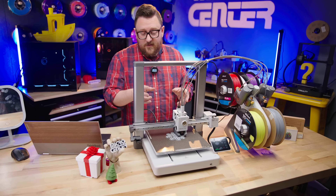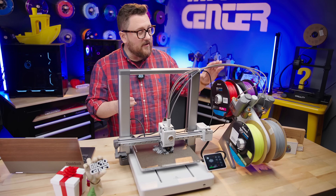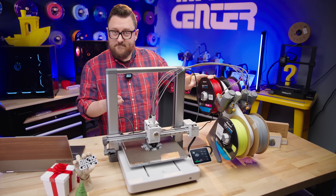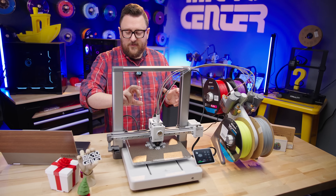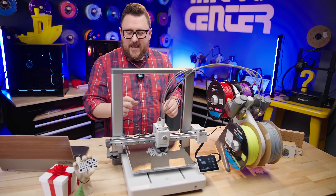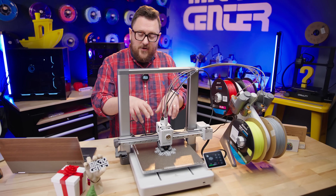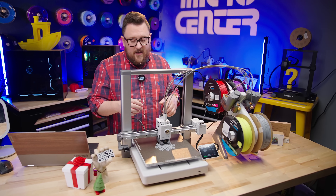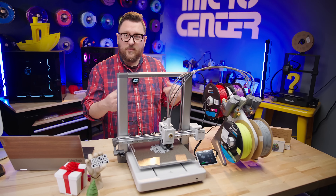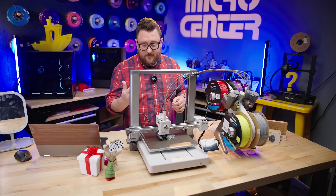The printer has a couple of different detections built in. It can detect if there's a tangle coming from the filament — basically if it's pulling too much as it tries to push filament through. It has active flow compensation to ensure it's putting out enough filament to keep a consistent and accurate model. It can also detect if it's out of filament completely and will send you a notification via the Bamboo Handy app or the slicer.